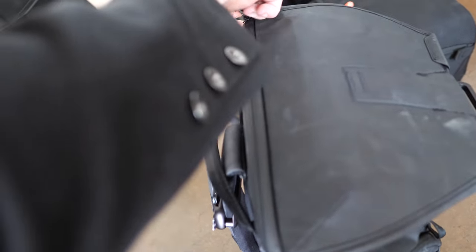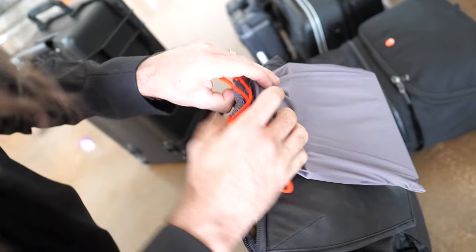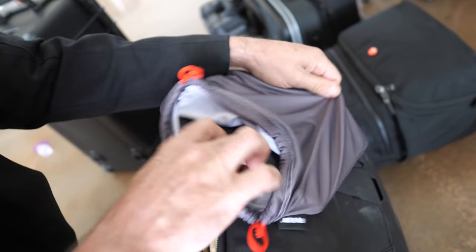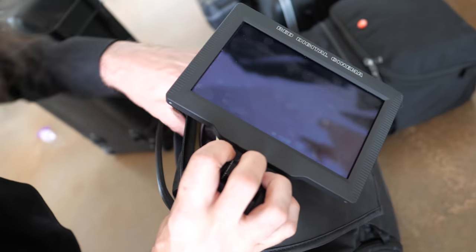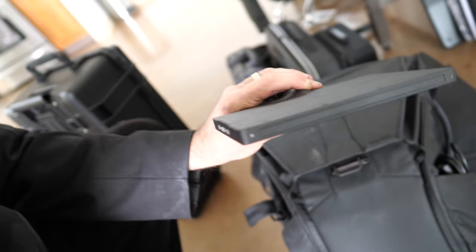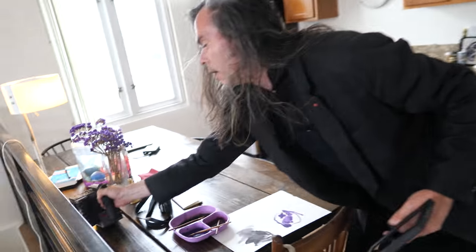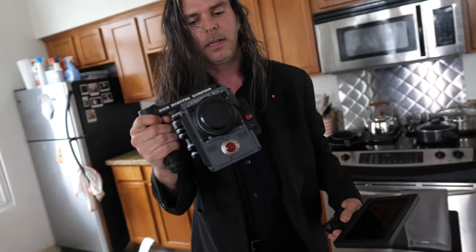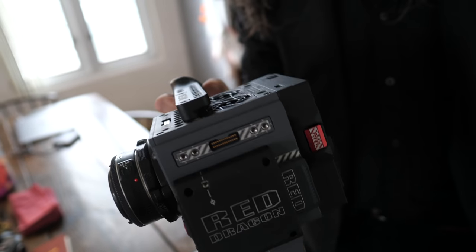I also use the laptop section of the bag to store the RED's monitor. This little monitor goes on top of the RED and holds all the keys to getting into the menu system and actually viewing what you're shooting.